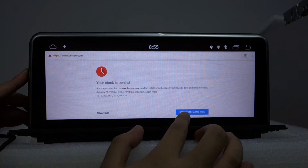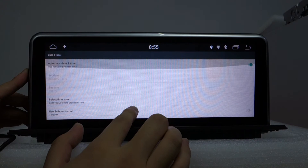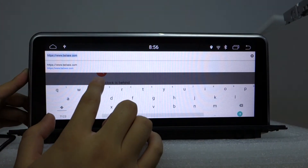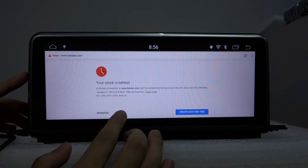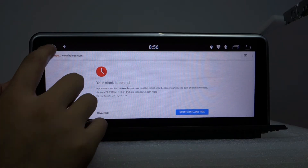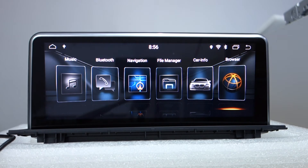You need to update the time. Visit our website for this. When you connect the GPS, it will automatically update your time. Let me reboot the head unit.